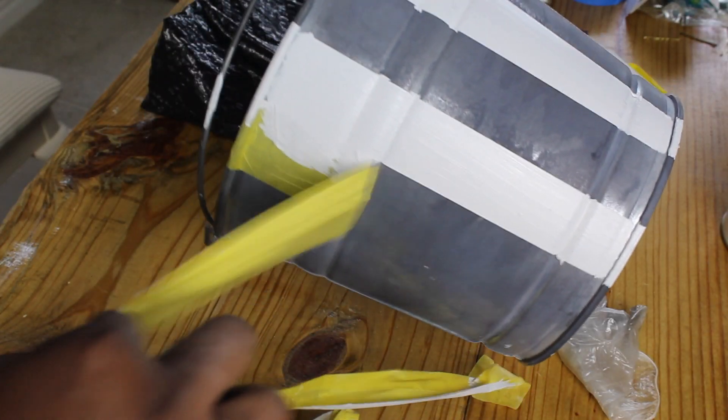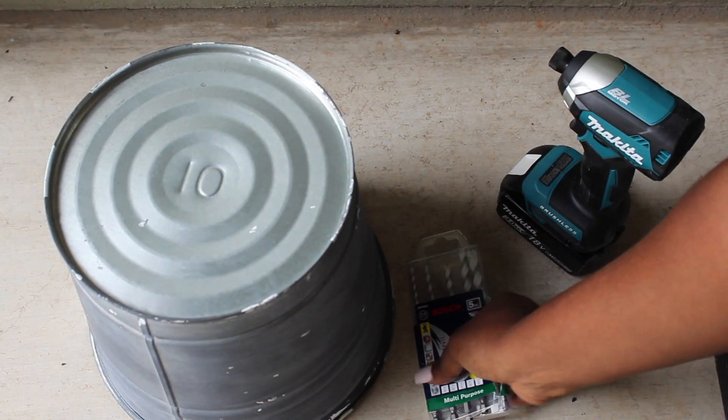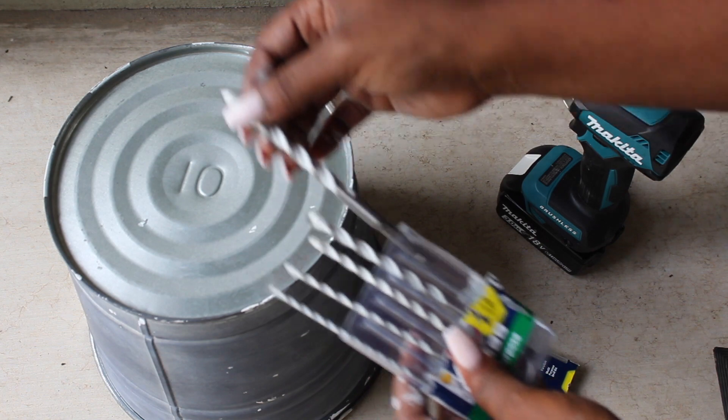Once I did one side I flipped it over and did the other side. Since I'll be potting this plant, I wanted to add some holes to the bottom for drainage.